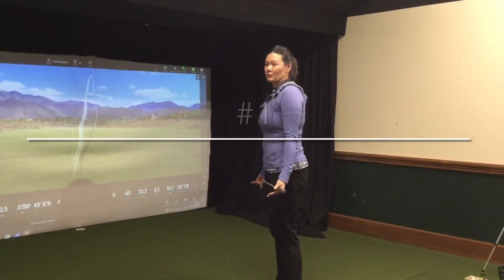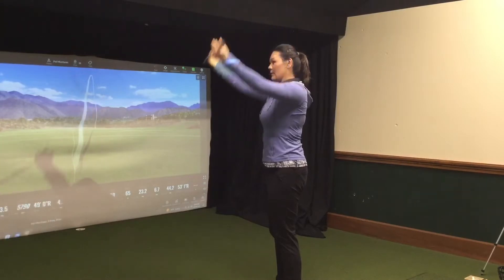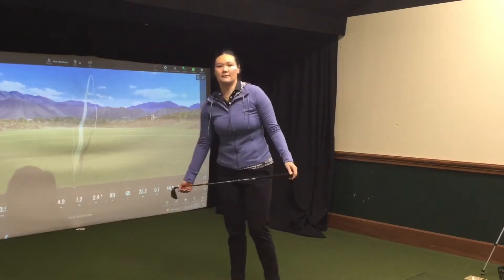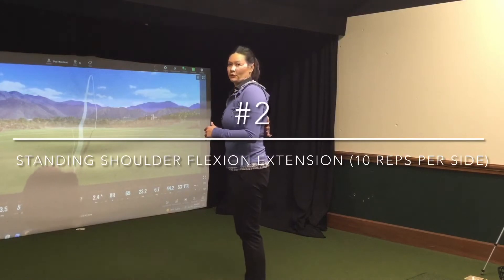This is going to warm up your shoulders, and you just want to feel like you're pressing the club up. This should warm up your shoulders nicely. You're going to want to do about three sets of 10 with that. And we are going to be doing a lat-shoulder movement.